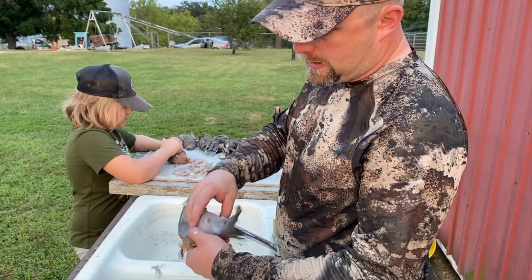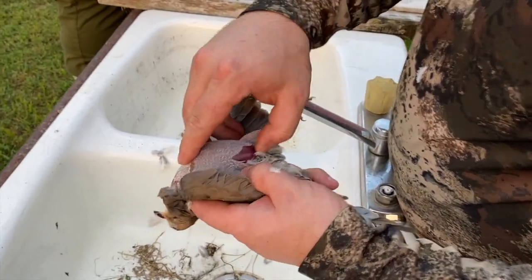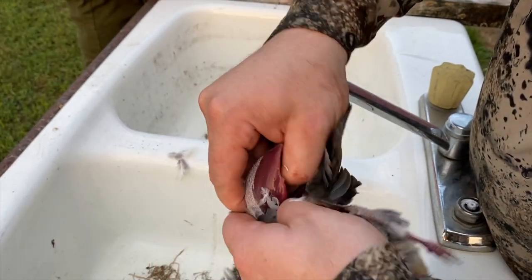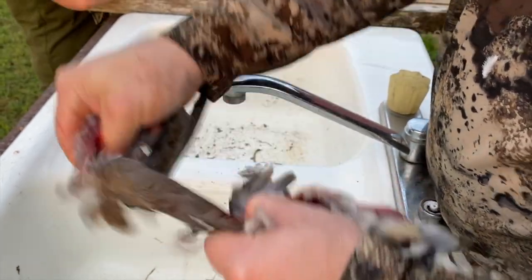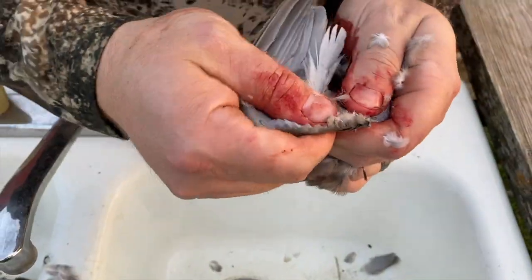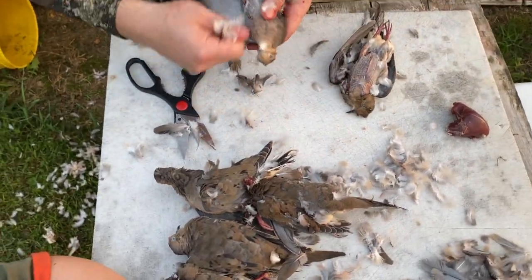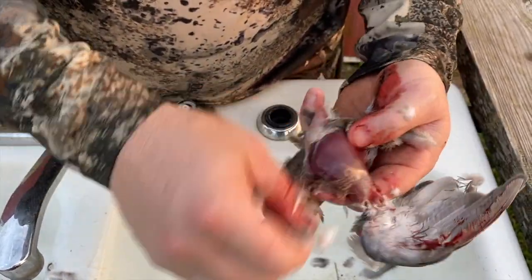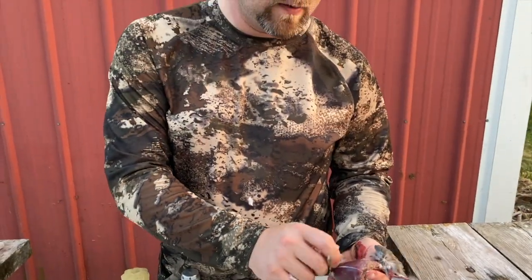Then what you're going to do — if you want to breast one out, you go from the back side, stick your thumb under the breast bone, and just follow it up. Pop it off, and you'll see you have two wing feathers left. You can either break those off, or you can take some kitchen shears — which are really nice to have — and snip them off like that, and get the skin off of there. Once you get your system down, it'll go a lot faster if you have a lot of doves to do. That's about the quickest way to do it.